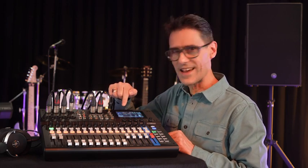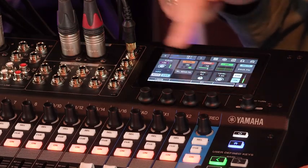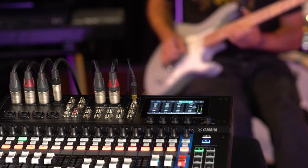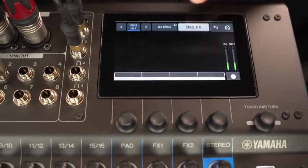Not only is there a noise gate, a compressor, and a parametric EQ for each analog input, there is also an effects section for inserts. Apply amp modeling to guitars, pitch fix to vocals, or a compander to speech mics.